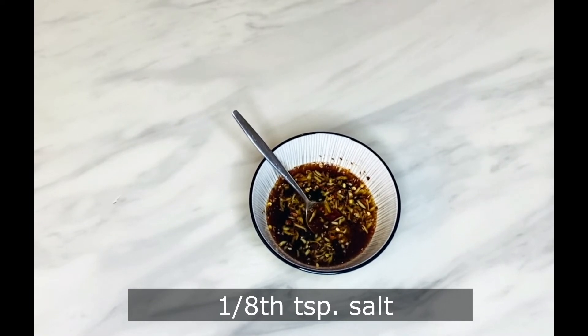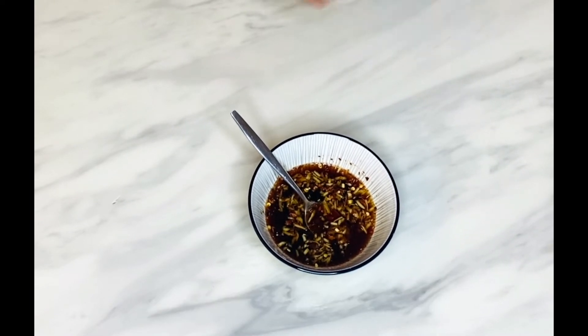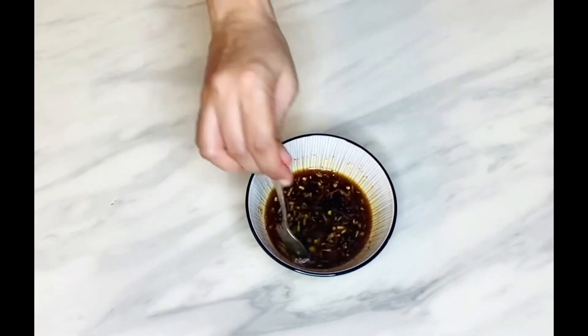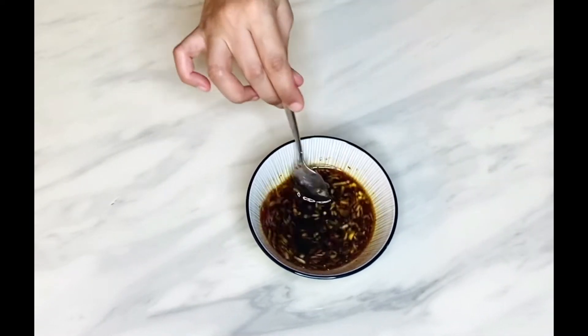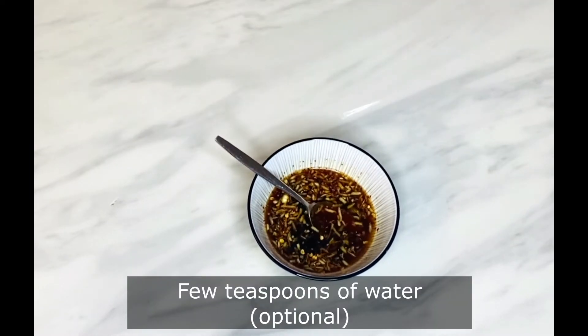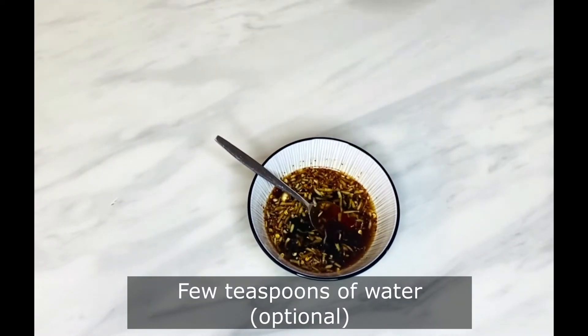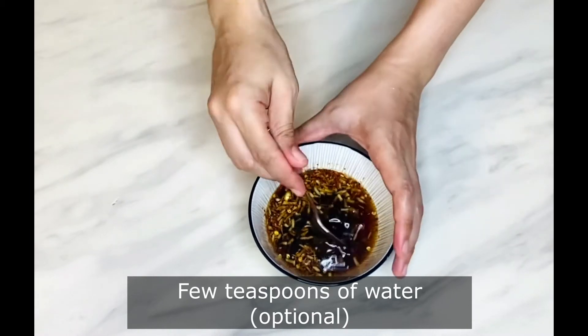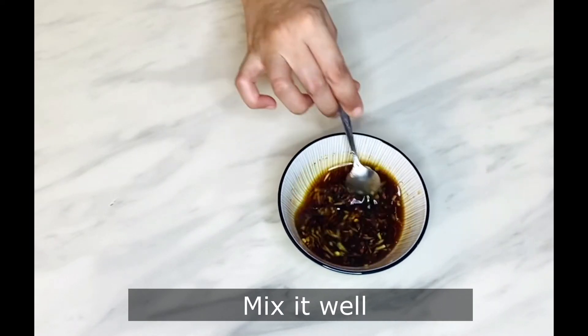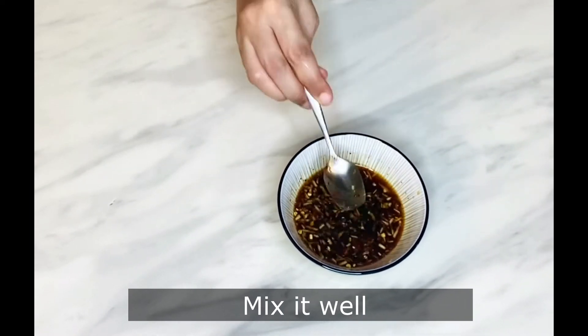Add 1/8 teaspoon of salt. This dipping sauce will be thinner and it gives a great taste and punch with the spring rolls. Mix it well and the sweet, sour, and spicy dipping sauce is ready.